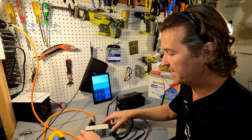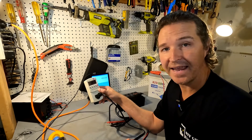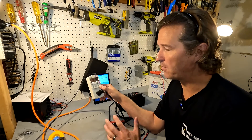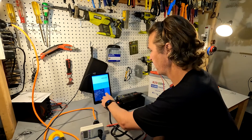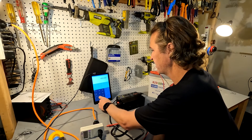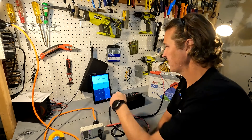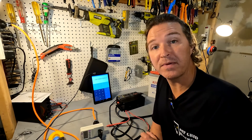Now let's see what is actually being pulled from the AC side. It shows 481 watts — it's fluctuating slightly but we'll say 481 watts. So we divide 404.68 by 481, and that shows us an efficiency of 84.13%.